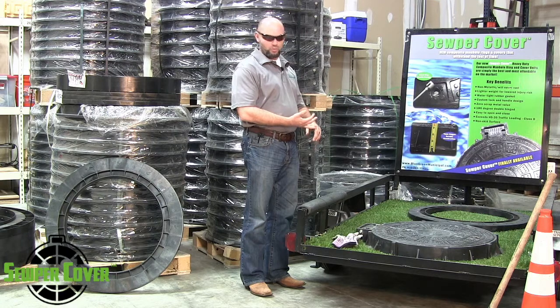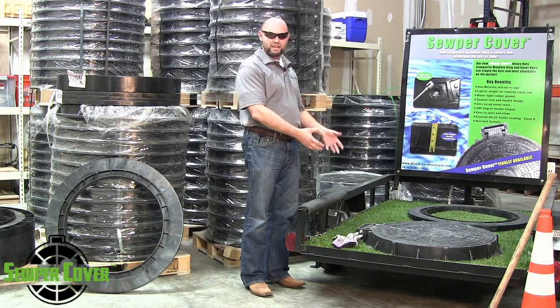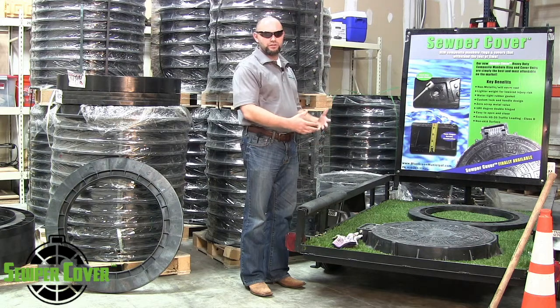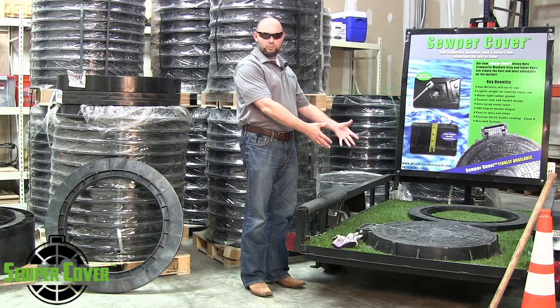It's greener when transporting more product. It also helps in assisting with lower back injuries. When people have to pick up excessively heavy objects like cast iron products, they tend to blow out their backs and get a lot of injuries. A lot of cities and municipalities have to deal with a lot of injuries due to having to handle products out in the field.